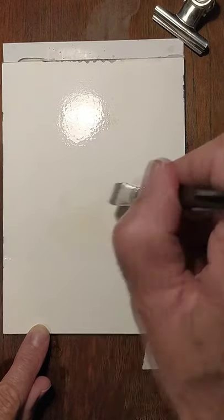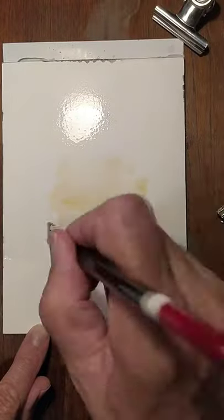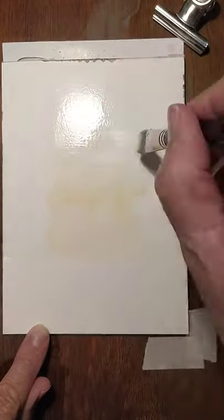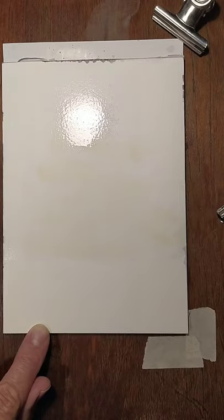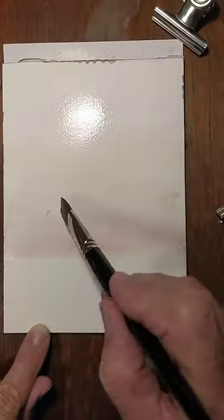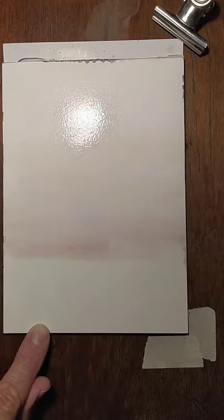Just a bit of yellow to give that nice warm glow behind. Just add a bit of crimson to that as well. Get rid of that air — this gives a glow to the page.